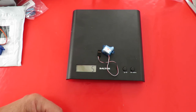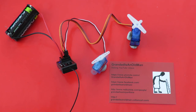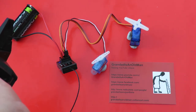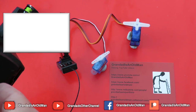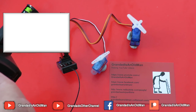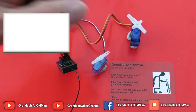I suppose I could try it, couldn't I? Just plugged it into a receiver — there we go. So we've got a lightweight servo. I'll have to make a lightweight plane, won't I? That one's half the weight of that one.